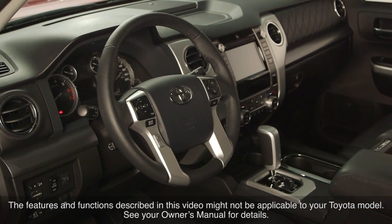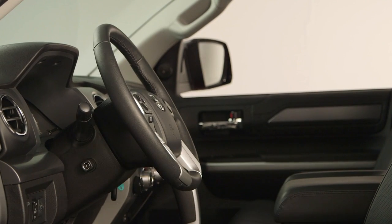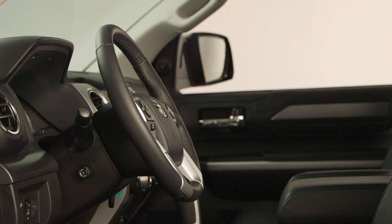Some Toyota vehicles are equipped with a tilting and telescoping steering wheel that can be adjusted up, down, towards, or away from the driver.